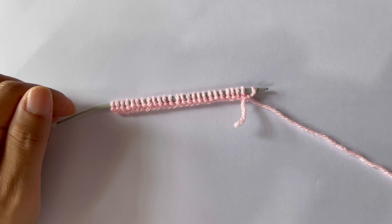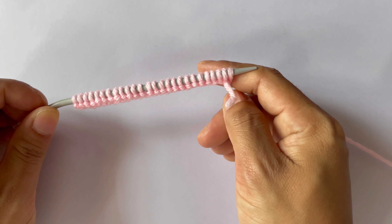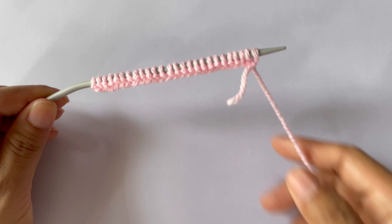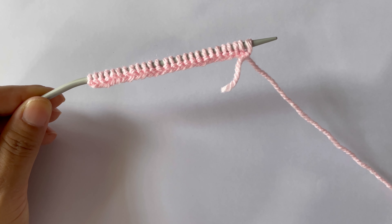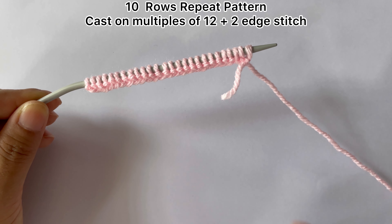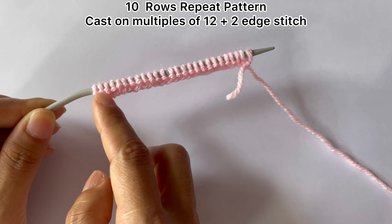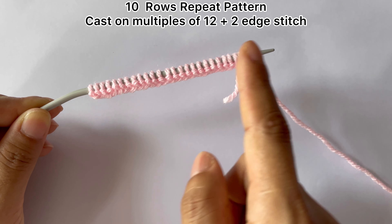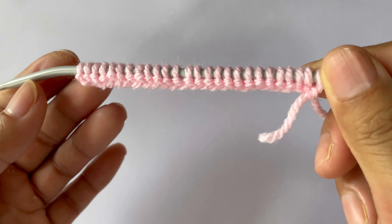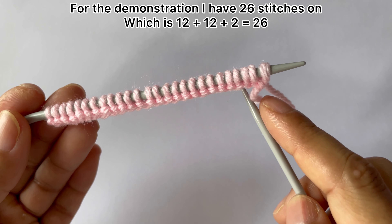Hi everyone, welcome back to my channel. In this video we are going to learn to knit this beautiful and easy pattern. This pattern can be used in your lady sweater, Jane sweater, baby's blanket, or baby sweater. This is only a 10-row repeat pattern and you will need to cast on a multiple of 12 plus 2 edge stitches — one edge stitch on each side. For demonstration I have 26 stitches on my needle: 12 plus 12 is 24, plus 2 edge stitches equals 26.